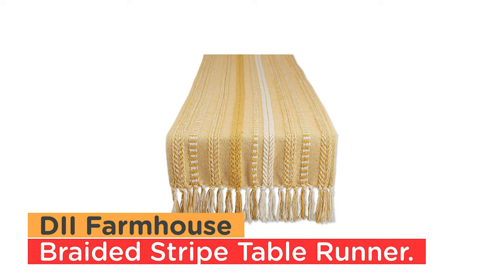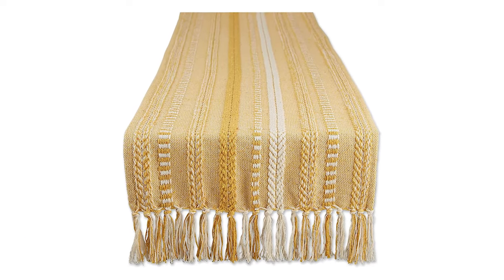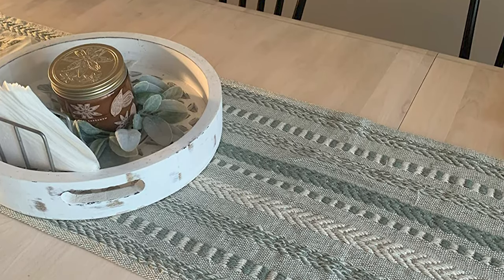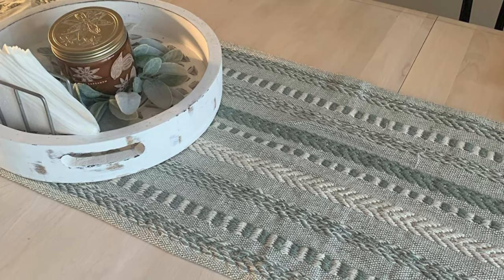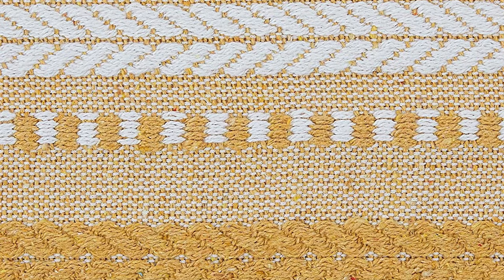Number 1: D2 Farmhouse Braided Stripe Table Runner. Complete your table setting with these durable table runners made from 100% cotton. These table runners have been carefully woven to create different braided patterns, each finished with fringed edges.